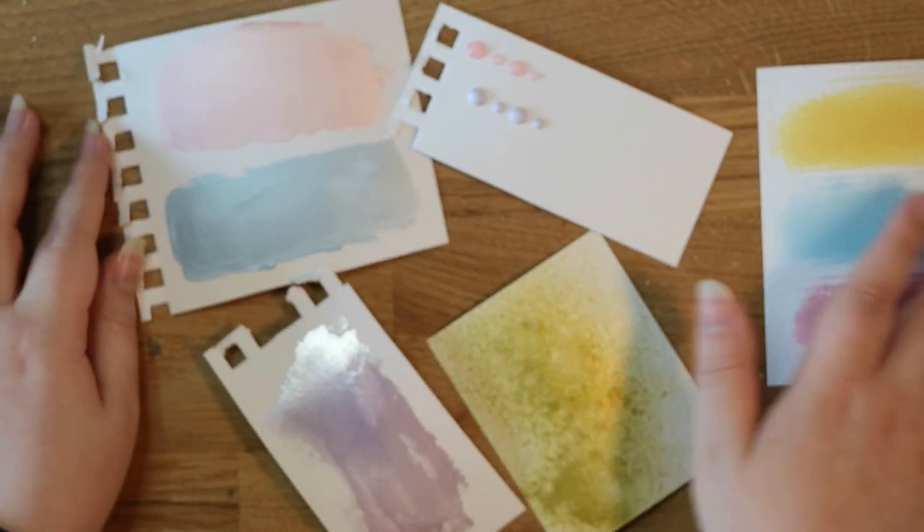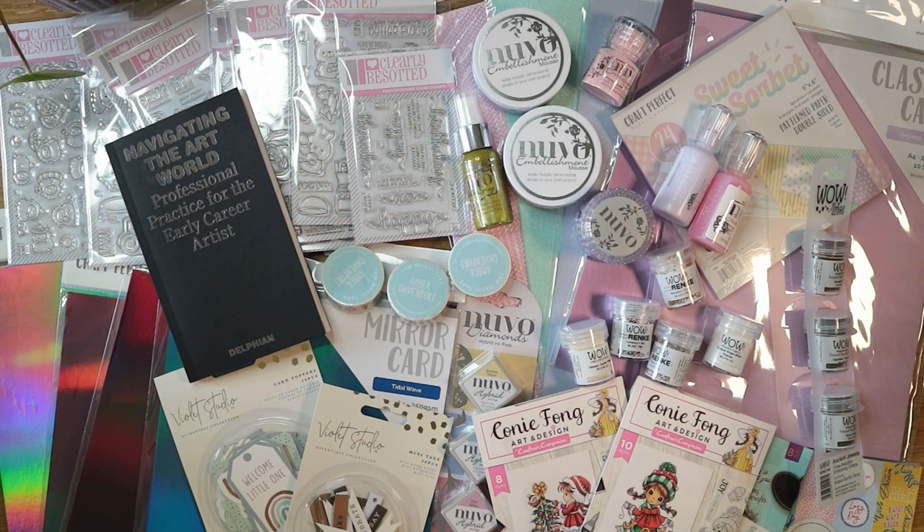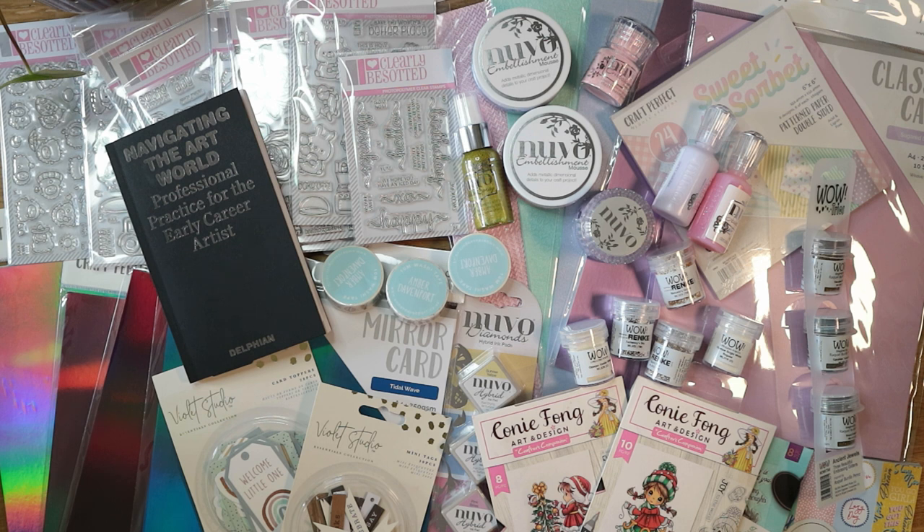That's everything in my haul for this month! I really hope you enjoyed the haul and the swatches. Let me know if swatches are something you'd like to see in future hauls — it takes a little more work but especially for embossing powder you really can't tell what the product is like unless you see it demoed. Let me know what your favourite product was. If you enjoyed this video please give it a big thumbs up! I'm getting quite close to 2,000 subscribers which is incredible. Thank you so much to everyone who subscribes — it really means the world to me. See you in the comments, bye guys!